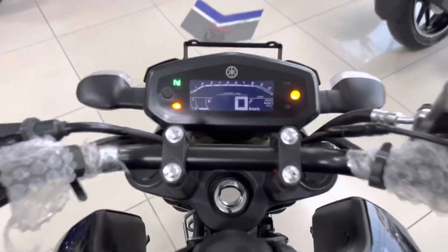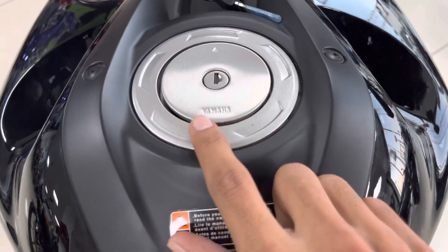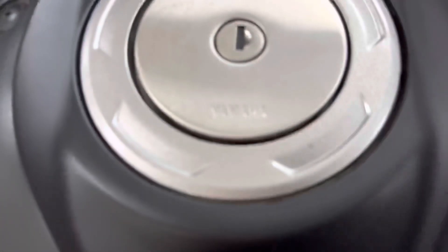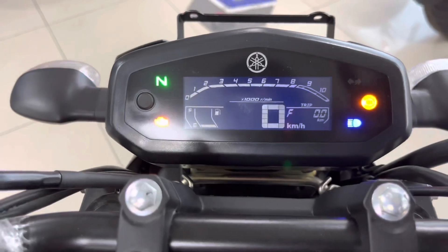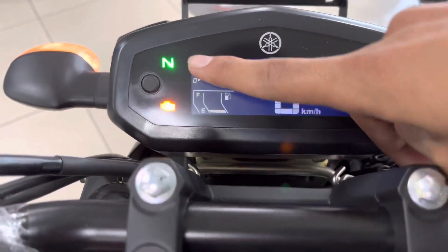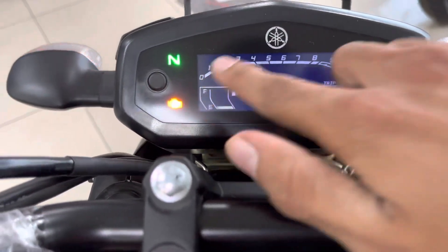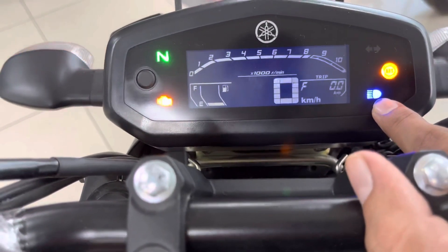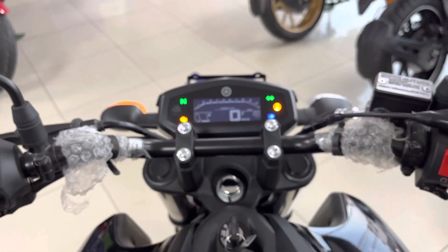Now we will talk about the fuel tank and digital meter. You can see the fuel tank — the capacity I have already mentioned. You can also see Yamaha's decent badging on it. On the digital meter, the whole compartment is digital. Indications include neutral, battery charge, side indicators, and ABS indication.